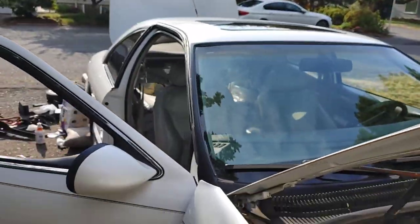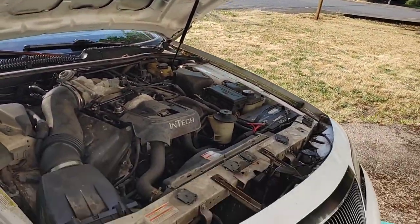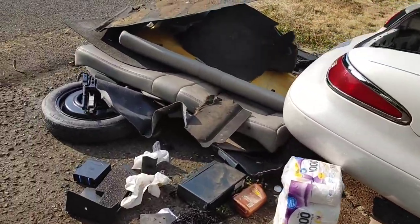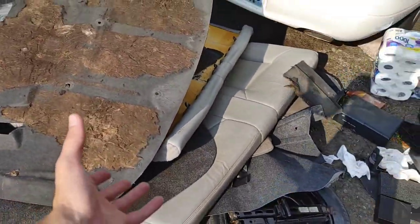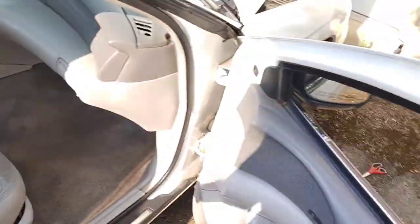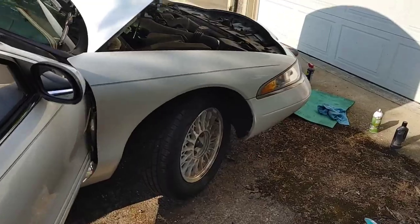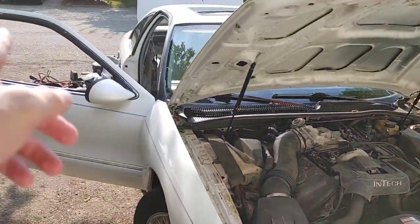I removed the fiberglass, which I had to cut off sadly — but it was destroyed anyway. That's pretty much it, I think that's the last of the weight reduction I can do today. Look at all this weight — this is definitely 100 pounds at least. And look at that — completely empty. I love it.